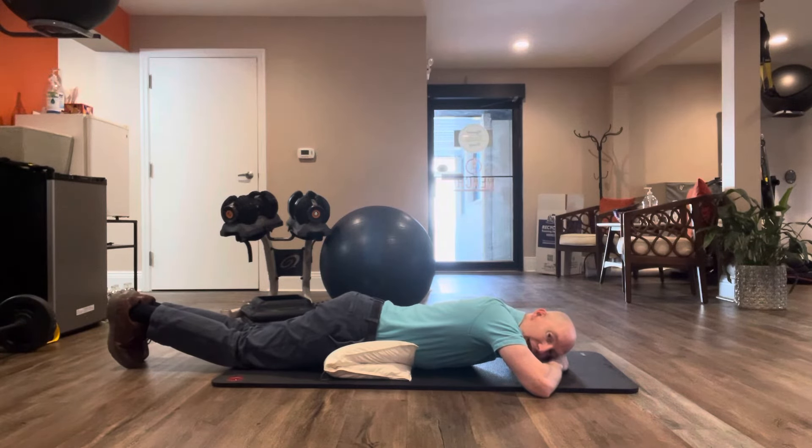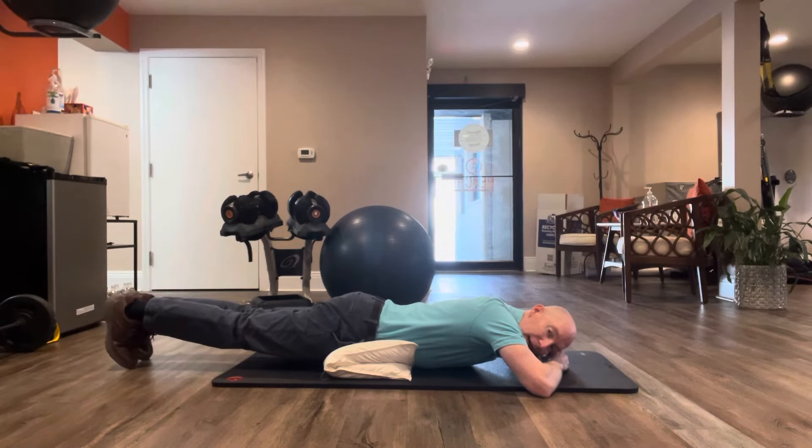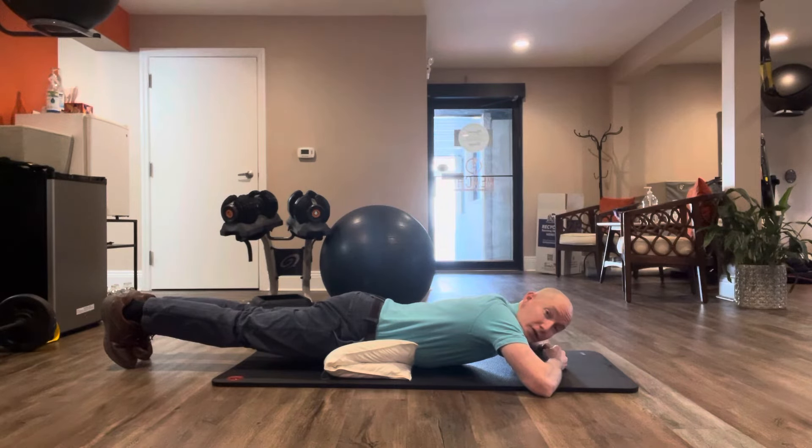I'm going to straighten out my legs gently and then I'm going to squeeze my butt muscles. As I squeeze my butt muscles, I'm going to feel my stomach muscles plus my lower back muscles kick in and engage here. We want to hold for 20 to 30 seconds if we can. Really focus on that glute squeeze — that's going to lock everything in.